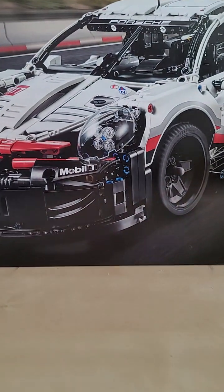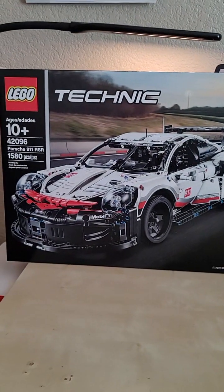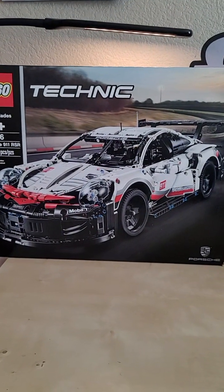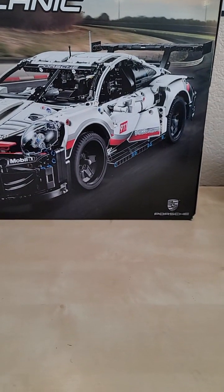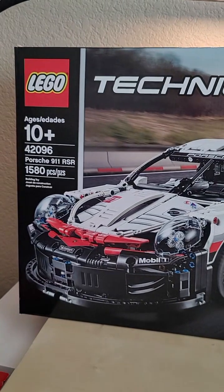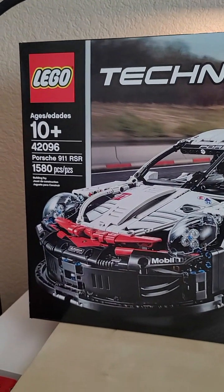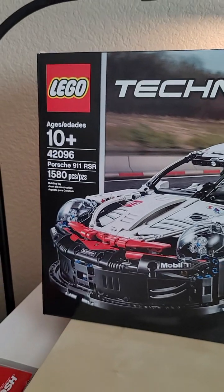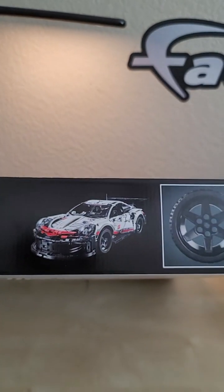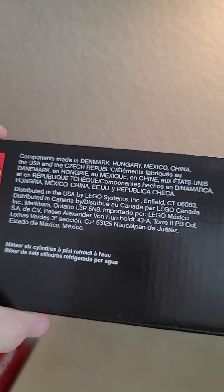Anyway, we bring in the box. Today we're taking a look at the Lego Technic Porsche 911 RSR. Right at the front we have the Lego Technic logo and the actual car illustration. It is officially licensed by Porsche. It has 1,580 pieces — oddly rated for 10 year olds, which is a little weird. On the top we have a smaller image of the Porsche 911 RSR and the actual size of the tires.